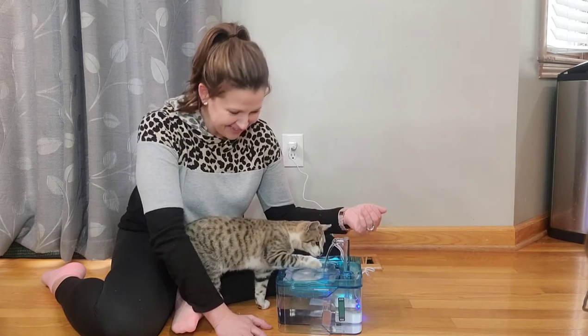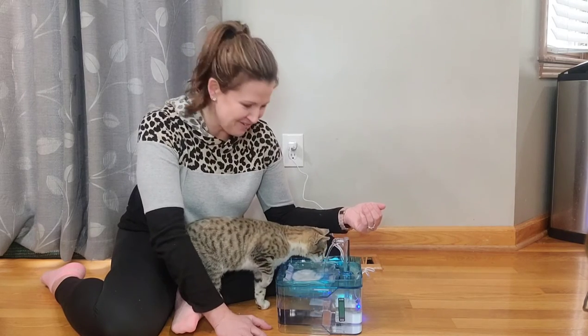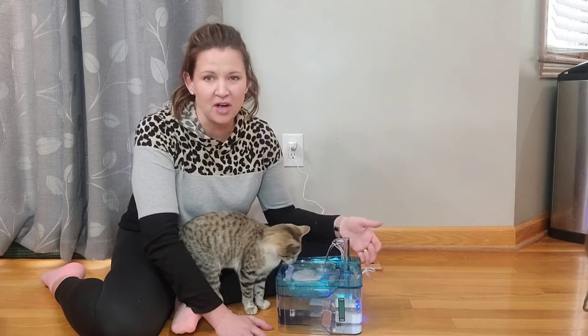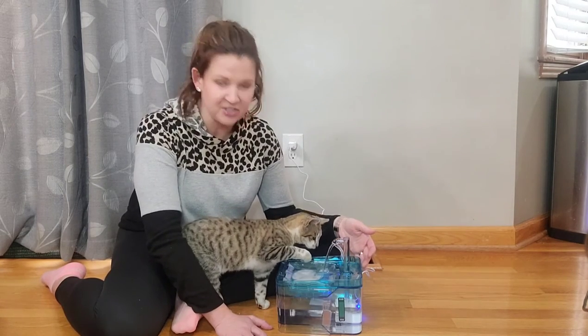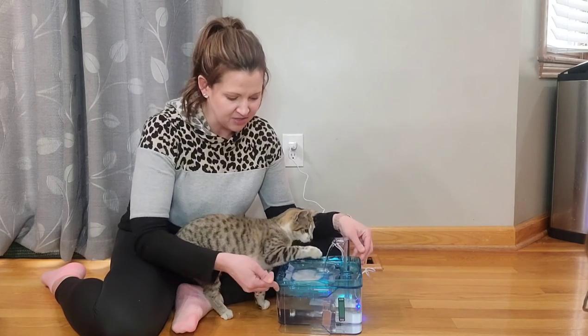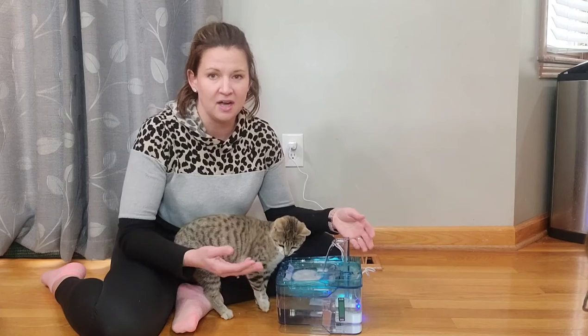She's definitely very curious and having fun with this. I really love it because it keeps the water fresh — you don't have dirty water sitting there. And then this easily lifts off right here. This lifts up so you can empty out the water.